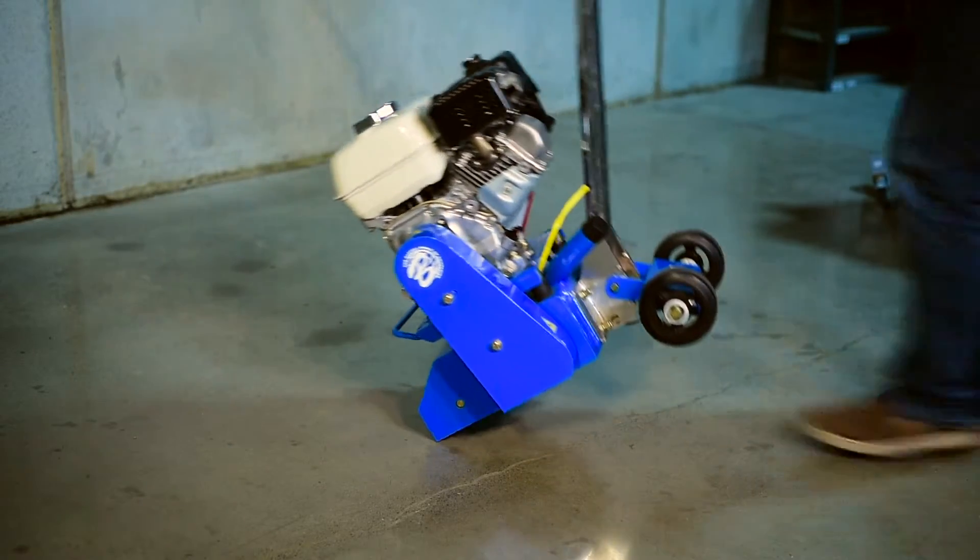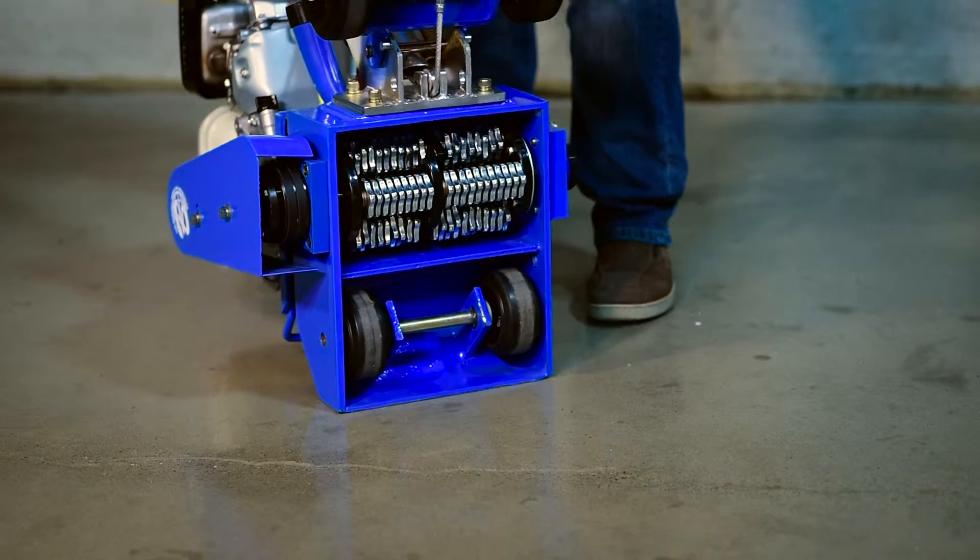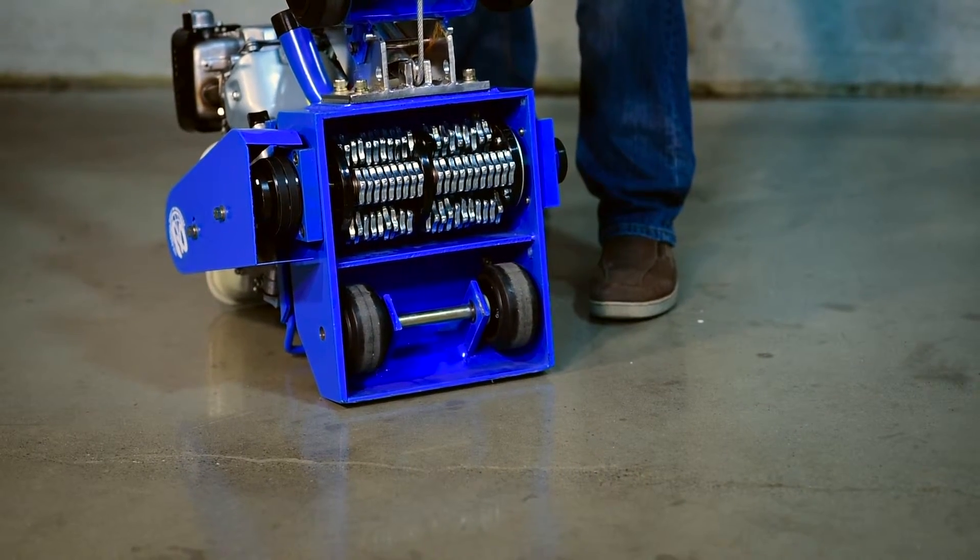To remove the tooling cage from the machine, or to access the bottom of the unit for inspection, tip the machine forward.